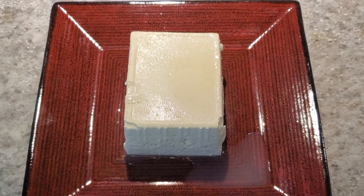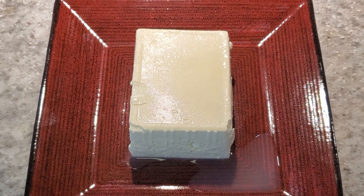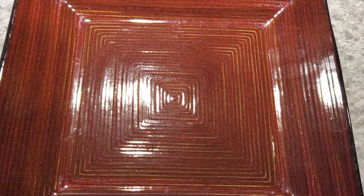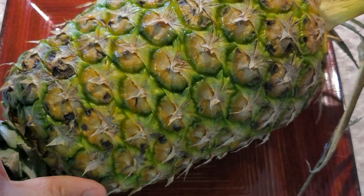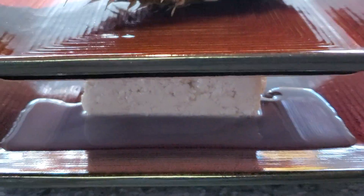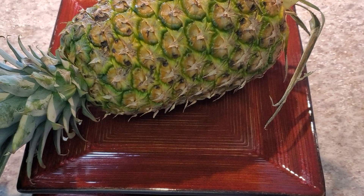First, let's drain the tofu. Take it out of the package, place it in a plate, then put another plate on top, and weigh it down with something heavy — in this case I'm using a pineapple. This will press the excess water out of the tofu, making it extra extra firm, so that when we add it to the soup, it does not fall apart.